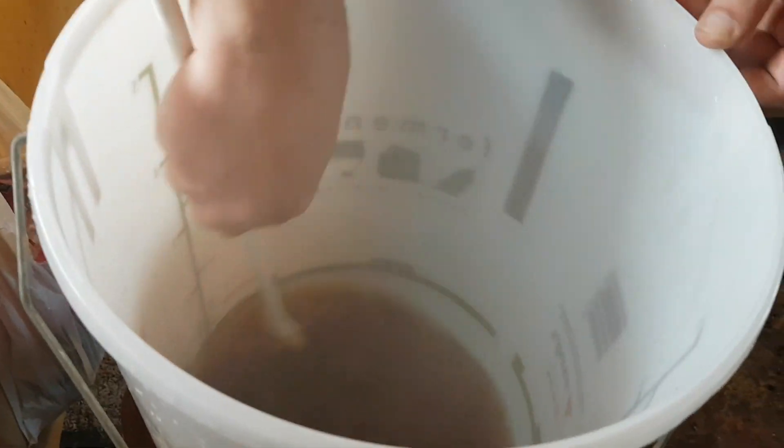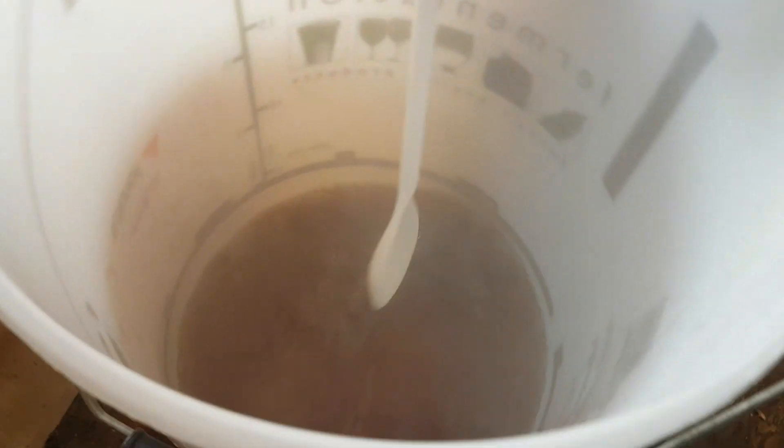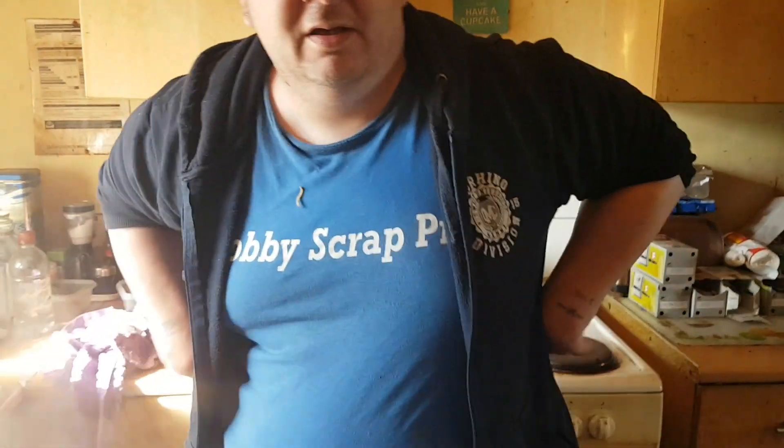I'm trying to move it around a little bit. The water in this kitchen isn't exactly even. We'll now come back here and we'll be adding — I think it's just under 200 millilitres of water, and then we'll be adding the malt extract.